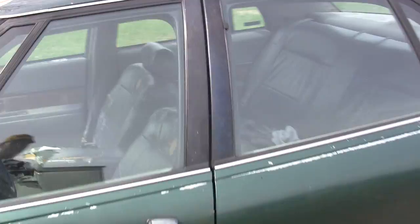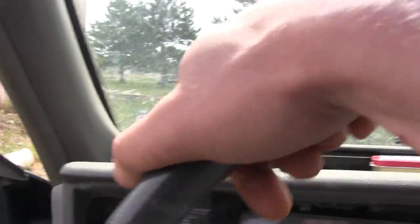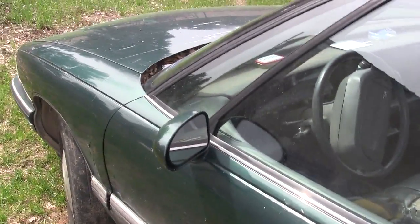Let's see if we can fire this thing up. I don't know if the battery is any good — yeah, battery's dead. So I can't fire it up, but that's all right. I'll put a charger on it.